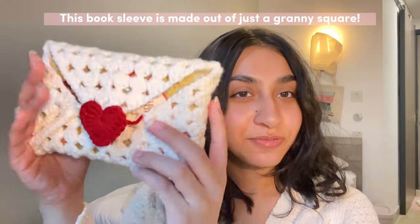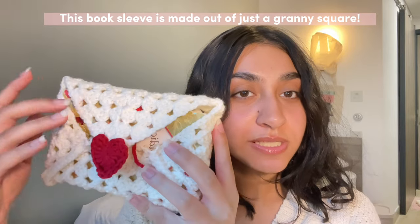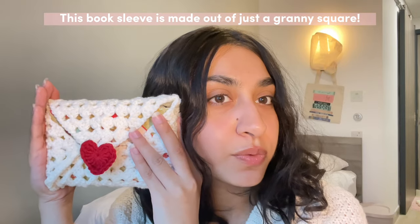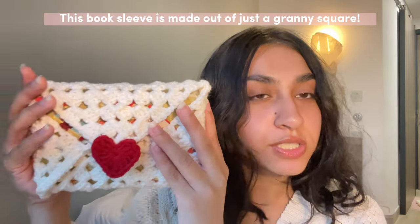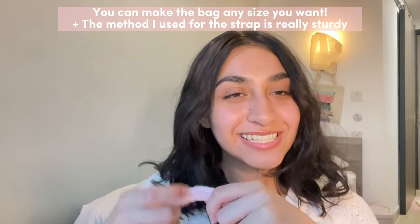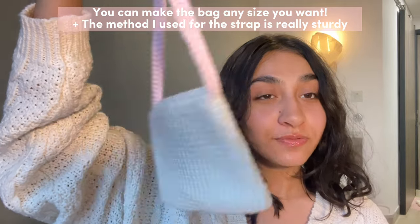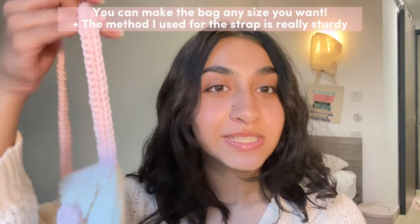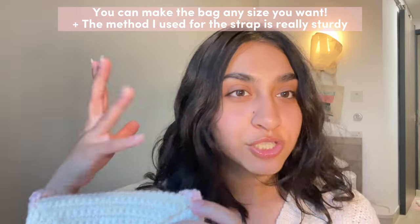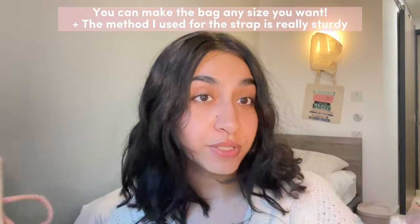Next I've got a redesigned love letter book sleeve. This is made out of a really big granny square and it's super easy to make, super repetitive — really fun to do, so if you want to watch a show while crocheting then this project is good for that. And then lastly we've got my favorite, the love letter bag. This is very similar to my original love letter book sleeve; the only difference is that I show you how to attach the straps on the side and adjust the pattern to get more of that bag shape.